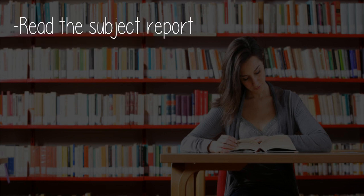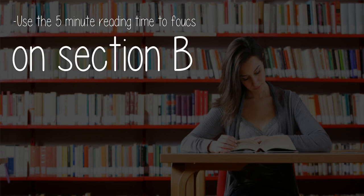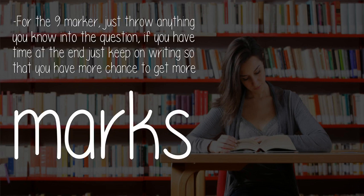Tips for Paper 2: Read the subject report. Know all the command terms. Use the 5-minute reading time to focus on Section B. Do not rush. For the 9-marker, just throw anything you know into the question. If you have time at the end, just keep on writing so that you have more chance to get more marks.